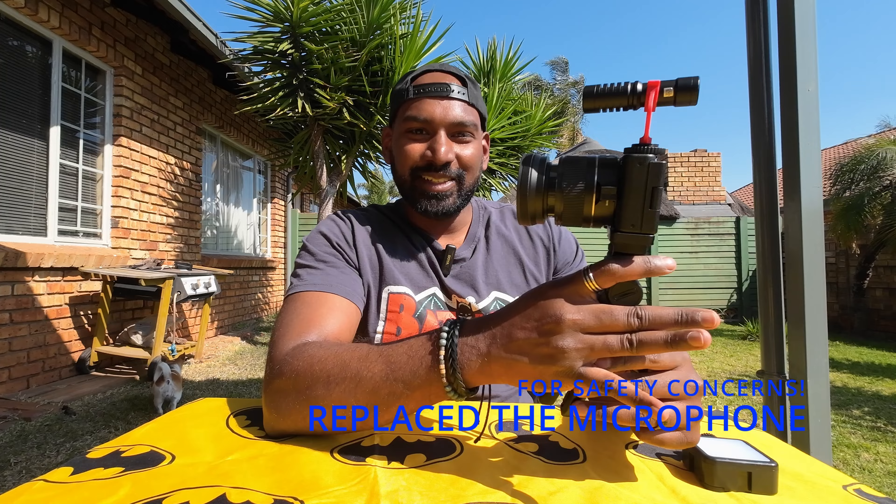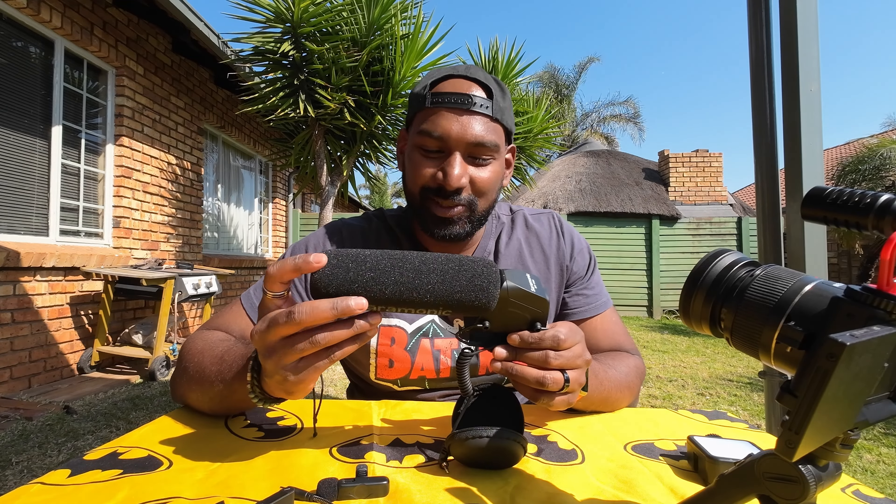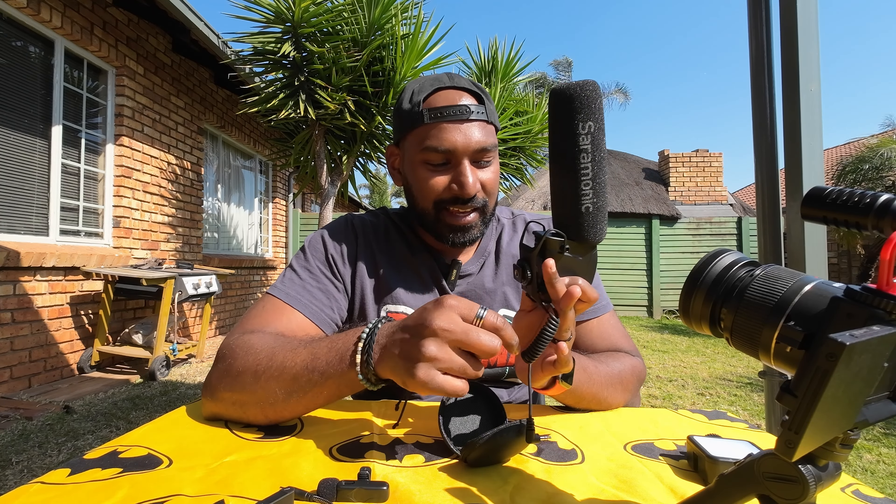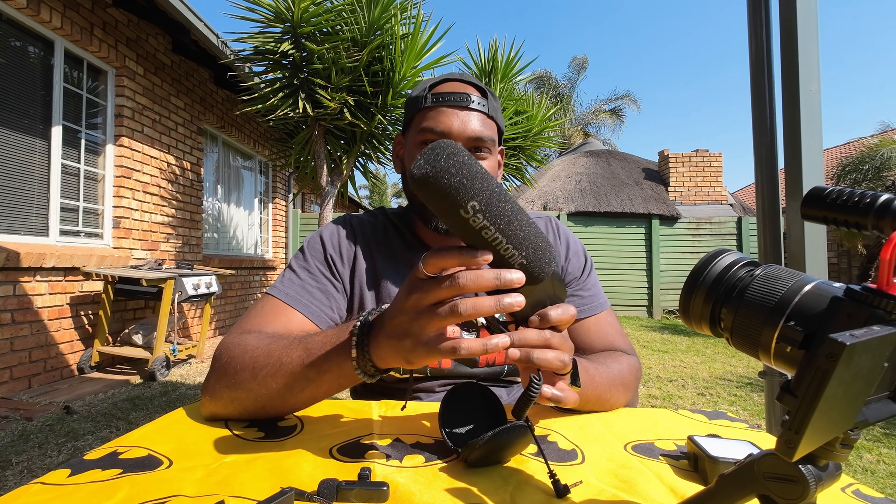Thank you guys so much for watching. As you can see it's quite a mess here. I do like the Saramonic, but as you even saw in this video it pops off so easily — the one thing I don't like about it is that the hot shoe connection is really not that stiff. Thank you so much for watching.